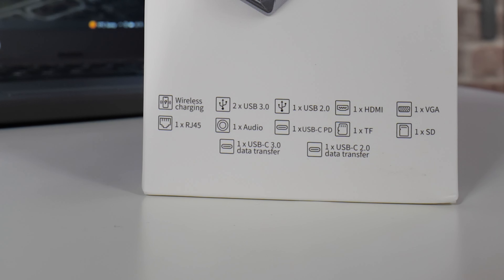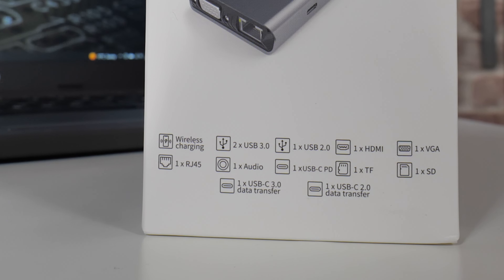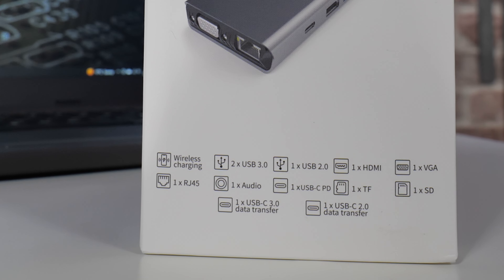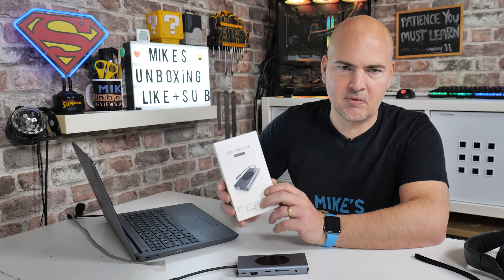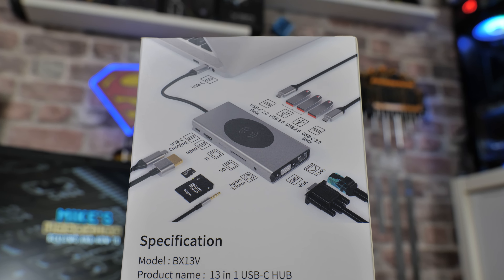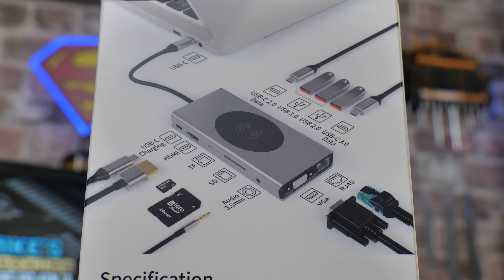You've got wireless charging, two USB 3.0s, one USB 2.0, one HDMI, one VGA, one RJ45, one 3.5mm audio, a USB Type-C PD power delivery up to 100 watts, one trans flash slot, one SD slot, one USB-C 3.0 data transfer, and also a USB-C 2.0 data transfer. That's a lot of stuff. On the back of the box it explains it much better — you can see exactly all the things you can plug in, and you can pretty much plug all of them in at the same time, should you want to.